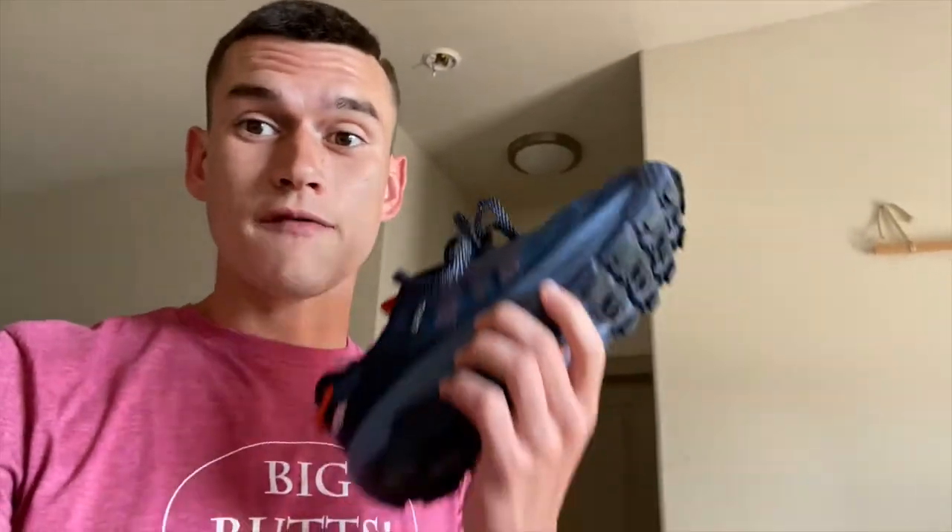Yo, what is up everybody! If you're tuning into the video, I just want to say thank you. This one is going to be all about the Karhu Ikoni Trail. First off, I got to say thank you to Lee from Karhu — he hooked me up with these. I love how the shoe looks, I love how it fits, and I'm super excited to take it out for this first run today. I'm going to take it for a 14-mile run out on the trails. Make sure y'all stay tuned — let's get it!